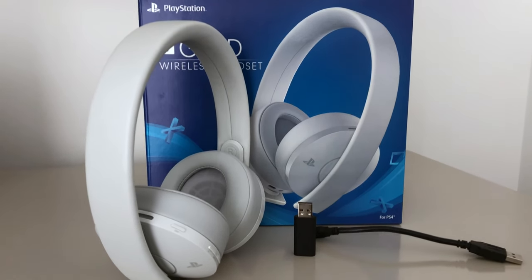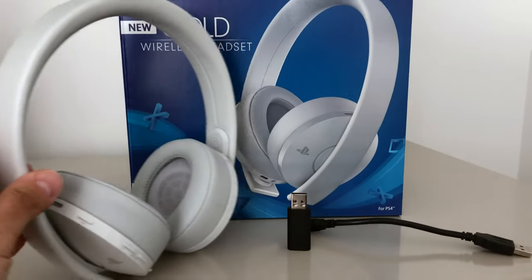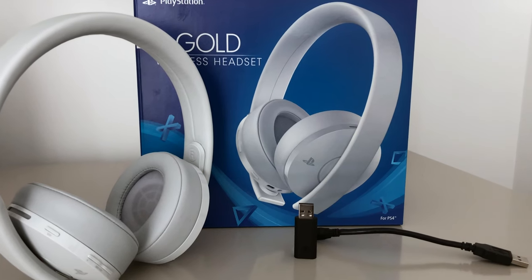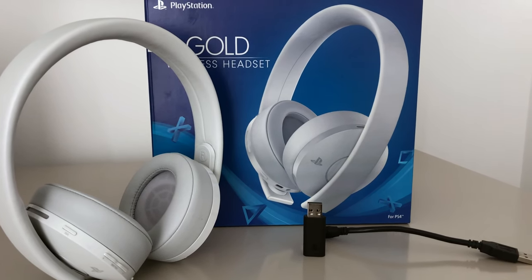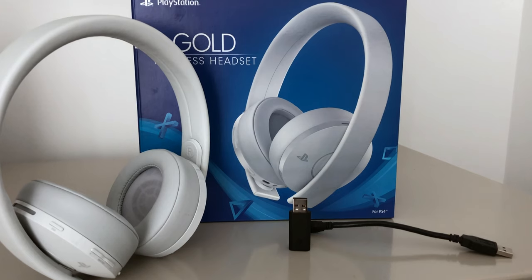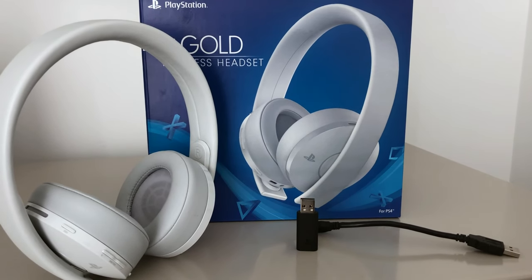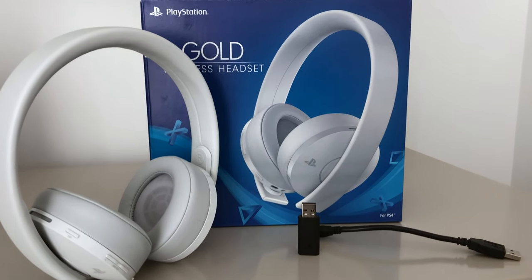There are different levels to PlayStation headphones, and this one technically is the second from the highest. In the whole scheme of just enjoying weekend gaming, maybe an hour or two throughout a week, these are fine. But if you're really into heavy gaming, stay away from these completely.